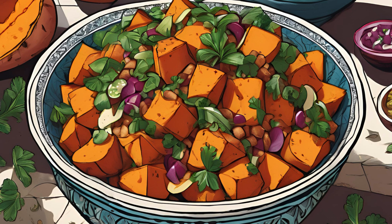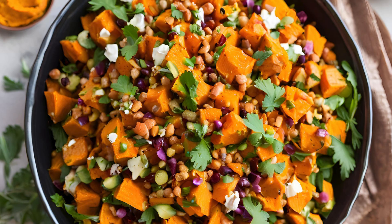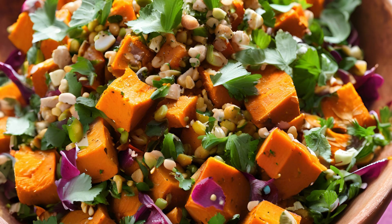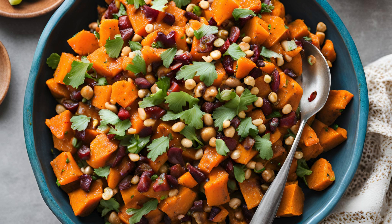Sweet potatoes are the star of this dish, providing a naturally sweet base that pairs beautifully with warm Moroccan spices. For this colorful salad, you'll need: 3 medium sweet potatoes, peeled and diced into 1-inch cubes (about 4 cups); 1/2 cup red onion, finely chopped; 1/2 cup dried cranberries; 1/4 cup chopped fresh cilantro; 1/4 cup chopped parsley; 1/4 cup toasted almonds, roughly chopped; 1/4 cup raisins; 2 tablespoons olive oil; 1 tablespoon honey; 1 tablespoon lemon juice; 1 teaspoon ground cumin; 1 teaspoon ground cinnamon; 1 teaspoon ground paprika; and salt and pepper to taste.